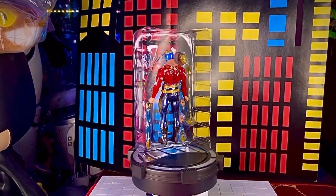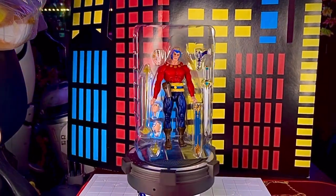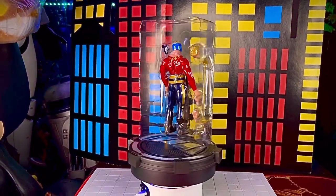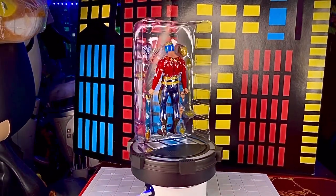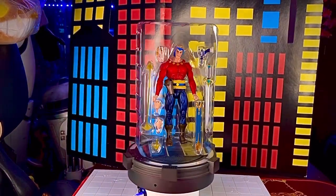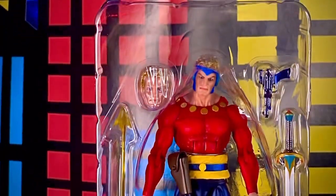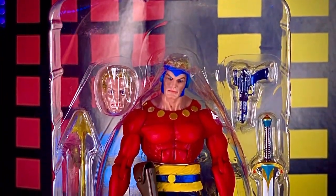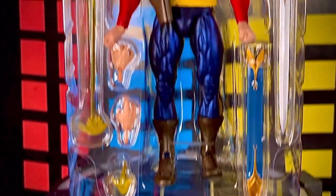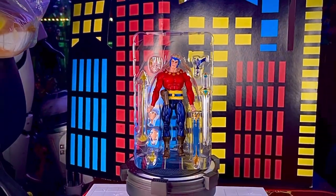Ya fuera de la caja, la figura de Flash Gordon de esta línea de Superhéroes Clásicos viene contenida en un único blister, bien protegida. Trae unas tiritas en la cintura para sostener la pieza, así que hay que quitarlas con cuidado. La figura trae los mismos accesorios que la versión anterior con cambios de color: su blaster y la espada. Lo único nuevo me parece que es el rostro.